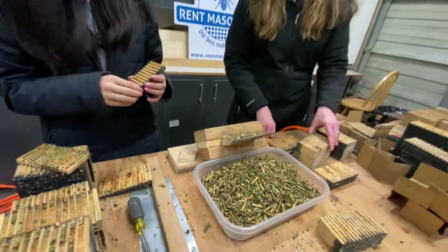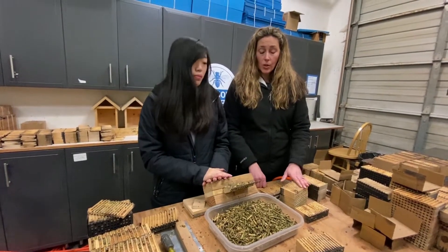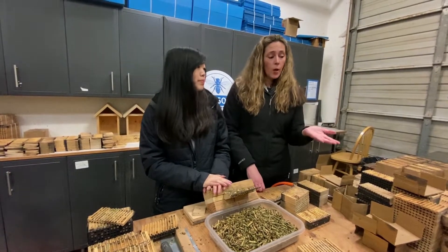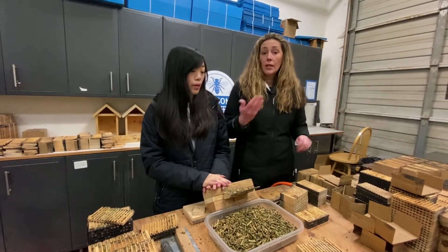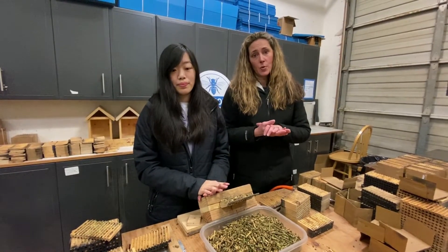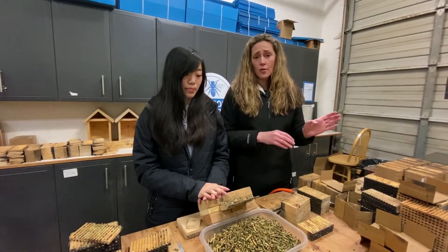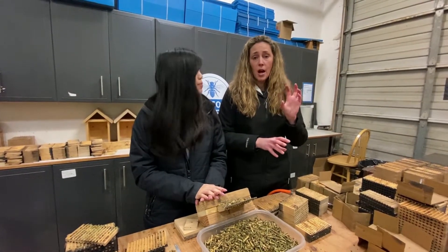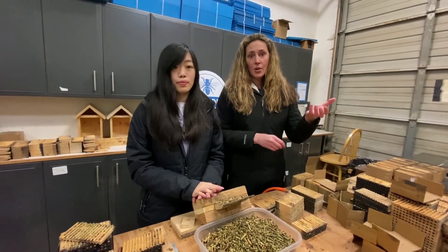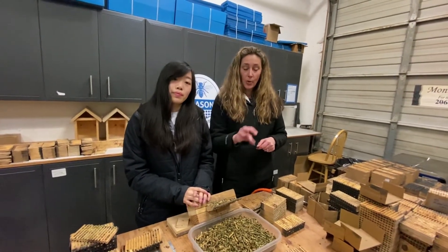Leafcutter bees are our summer bees. They emerge when temperatures reach about 77 degrees, and mason bees are our spring bees. So you can do one of each bee — you can either do masons or leafcutters, or if you want to do both bees, you can do the pollinator package that comes with mason spring bees and summer leafcutter bees. We have instructional videos on when to swap the blocks from a mason bee block to a leafcutter block. They're not out at the same time — mason bee blocks are out in the spring, and then you swap out your blocks and put your summer leafcutter block in.